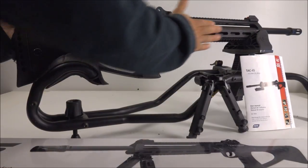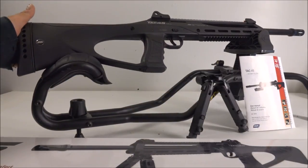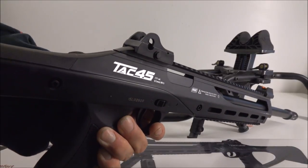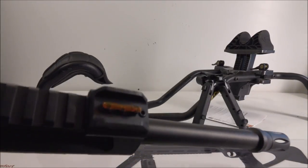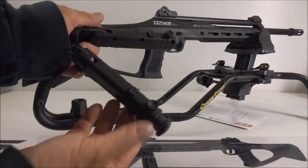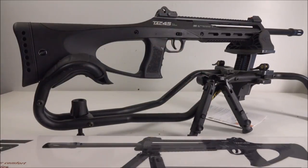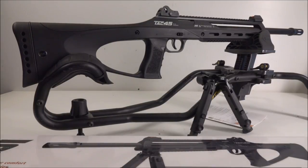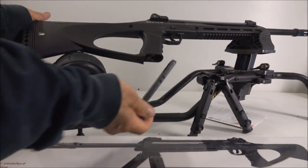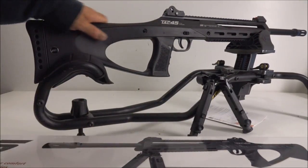Here's the TAC 45 — it almost looks like metal but it's actually all polymer, and it looks really good for practicing tactical rifle shooting. It has an adjustable aperture rear sight and a fiber optic red dot front sight, a flash hider, and a military-style bipod. It has a full metal top rail for scopes and accessories, and a magazine that slots in nicely. The CO2 goes in there too.